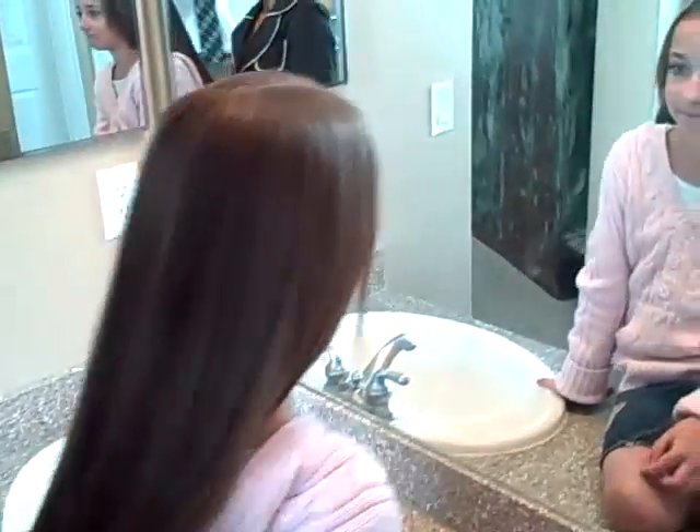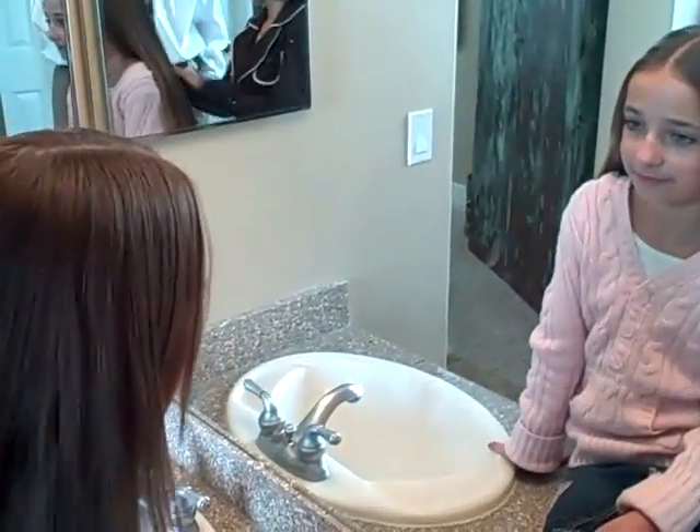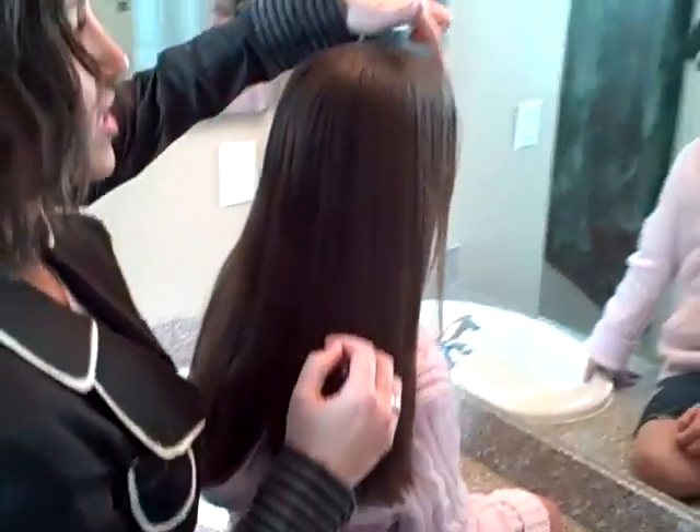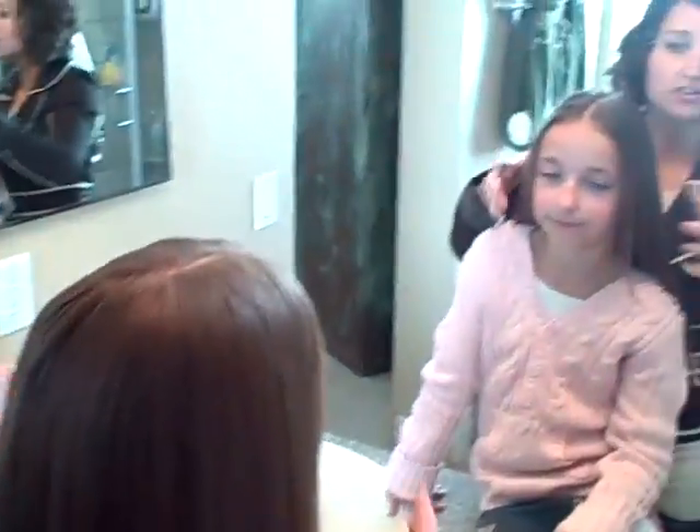Super, super easy. I have just straightened her hair so that it's nice and straight, like hippie-ish. And I've parted it dead center, right down the center of her forehead.